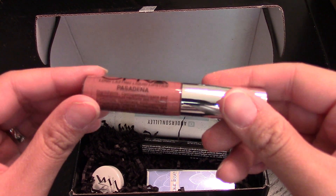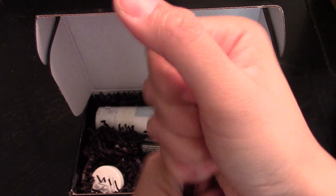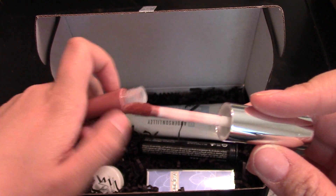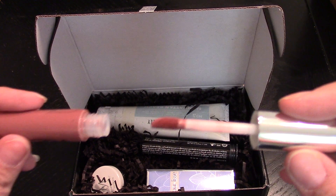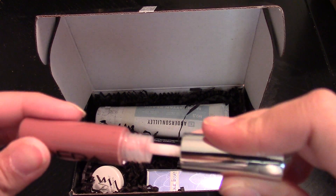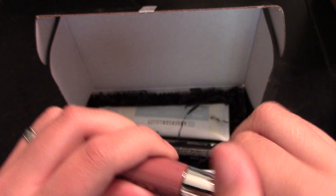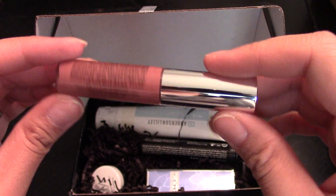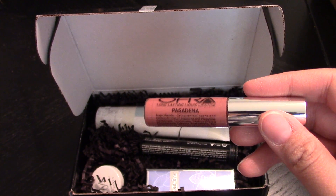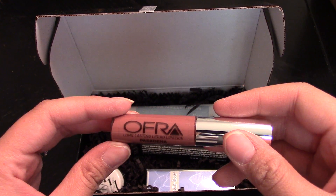Here's the Ofra Pasadena liquid lipstick. I have this — I was actually going to do a review on Ofra Cosmetics. It's like a muted, dull rose color and it comes out a little brownie, but on your lips it does come out more of a pink. I love this color especially now that I'm self-tanned. When I was lighter it didn't look as good as I wanted, but it is a beautiful color.